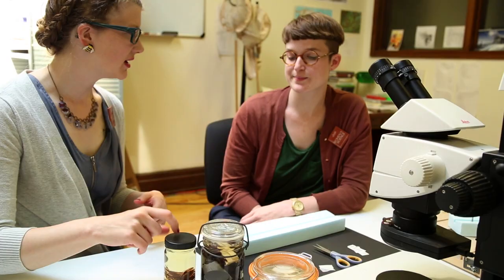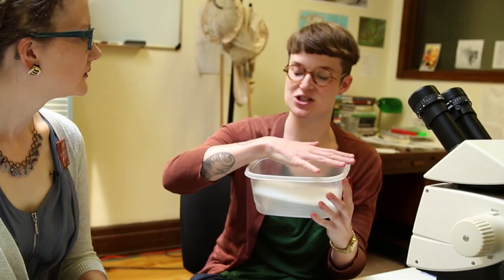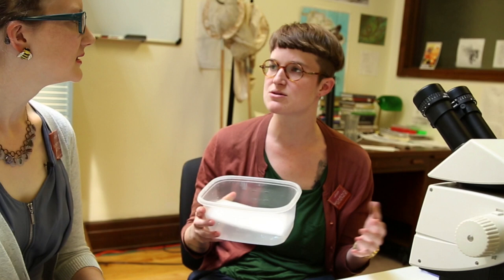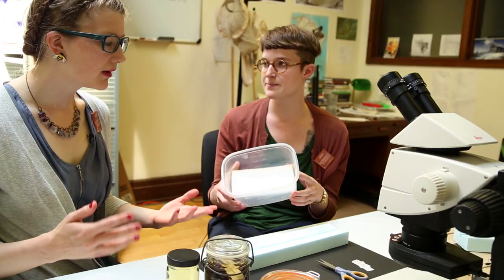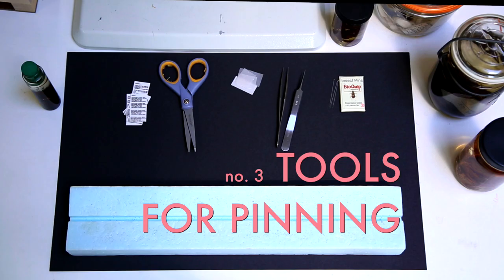We're going to be pinning insects that came from jars of alcohol, so they're already well hydrated. But if you find a dried-up dead insect, pinning it is pretty hard because it's brittle. You can rehydrate or relax it — just find a Tupperware, put a piece of foam inside to elevate the specimen, pour really hot water in, and shut the lid. It's like a sauna for the insect, which relaxes the tissues so you can move the legs and wings again. A grasshopper might need a day or two, and you can keep replenishing the hot water to keep it warm and steamy.